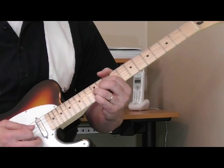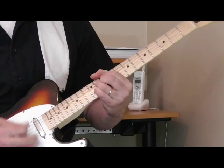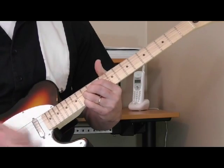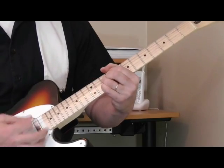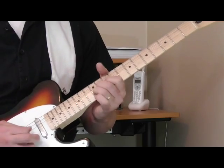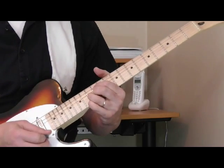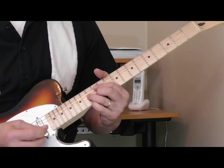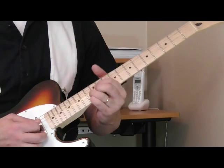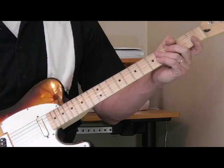So he starts out the solo in Cotton Crop Blues, then into the single string stuff. But that shape - I mean, that's really an awesome sound, very powerful. And that's Pat Hare with those 9th chords and those diminished chords - that's where a lot of his signature sound comes from.